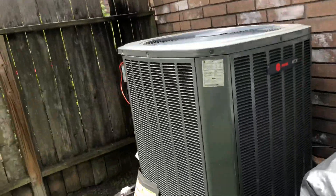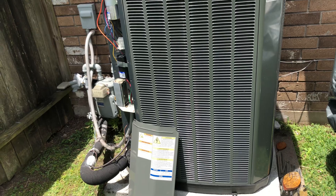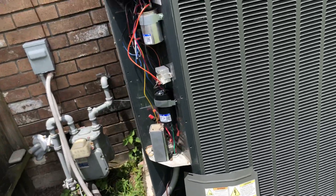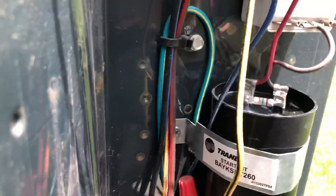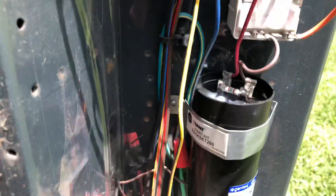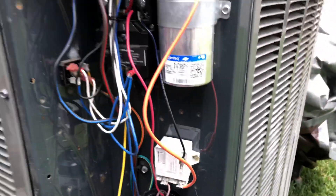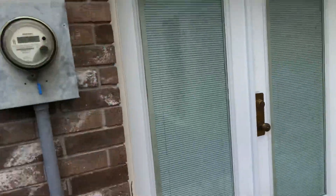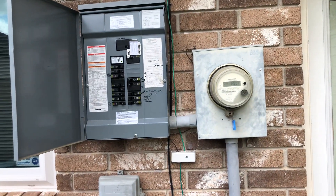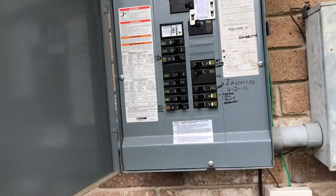One problem I had was the air conditioner starting and causing the lights to go completely out, with a loud humming noise when it came back on — the generator just didn't have quite enough power. So I installed this Trane OEM hard start kit right here. It gives the compressor an extra boost on startup, and this potential relay detects when the compressor is at about 80% speed and takes the capacitor out of line. That lowered the starting amps from about 58 amps down to about 15 to 20 amps. The lights still dim briefly, but they don't go completely out and the air conditioner starts smoothly.